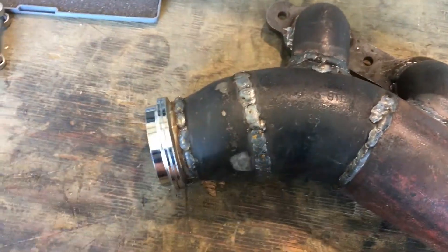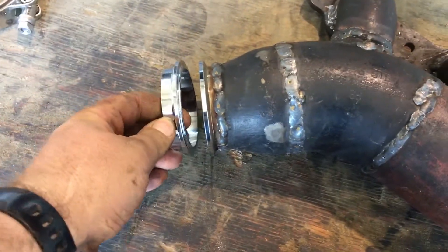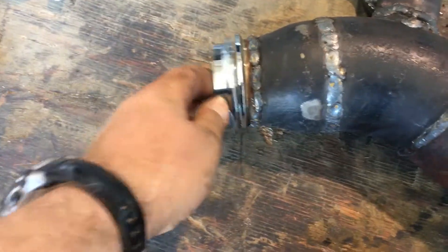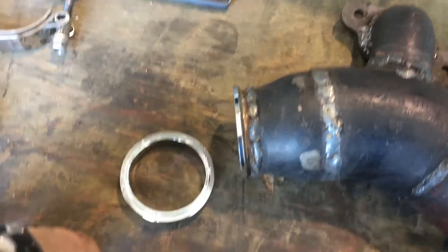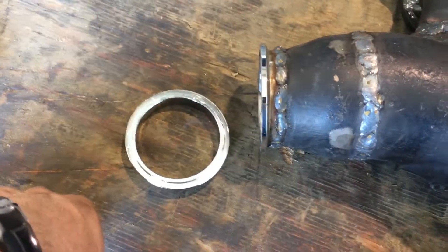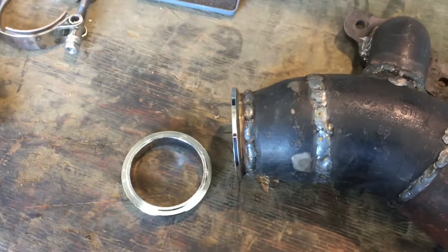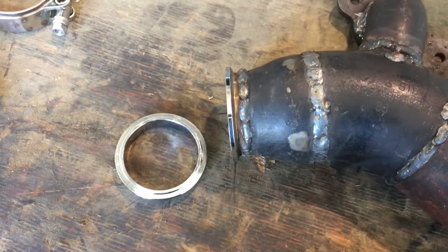I got that cut-down swage welded on there and got the v-band welded onto the swage. As usual my welds aren't pretty, but that's kind of the point — they don't have to be pretty, they just have to work, because we're doing things low buck.